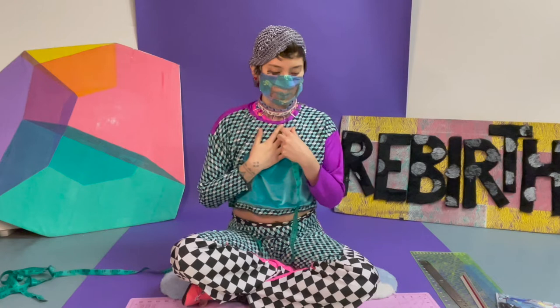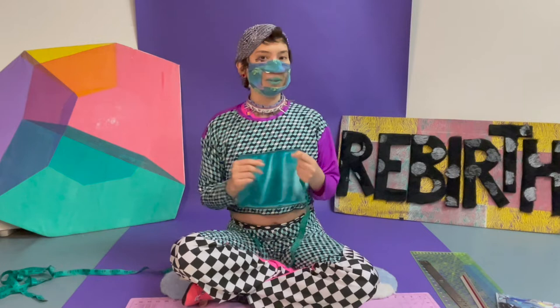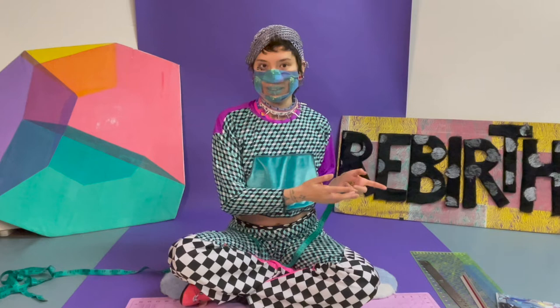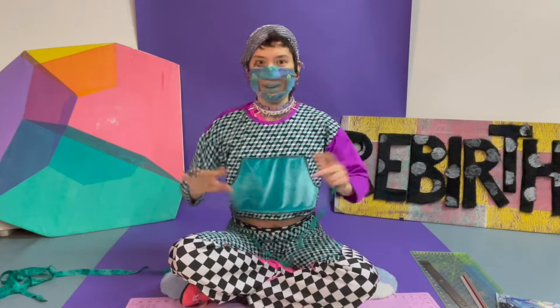I'll show you how to adjust the pattern based on the type of fit you want, but there will probably be some trial and error. You'll want to make a mock-up first before making your real one — in fashion this is called a muslin. That's totally fine if you don't make the perfect chest binder right away; nobody does. So get enough fabric to make a couple in case.